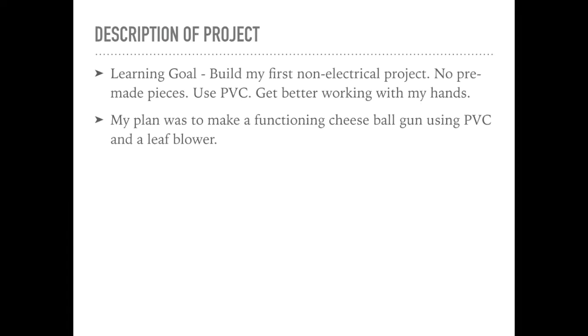My name is Zach and for my spring project I made a cheese ball gun out of a leaf blower. I used a leaf blower and PVC to make this. My idea behind it was I wanted to work less with electricity and work more specifically with my hands, putting things together — not necessarily using soldering or anything — just to continue my building skills and further my knowledge.